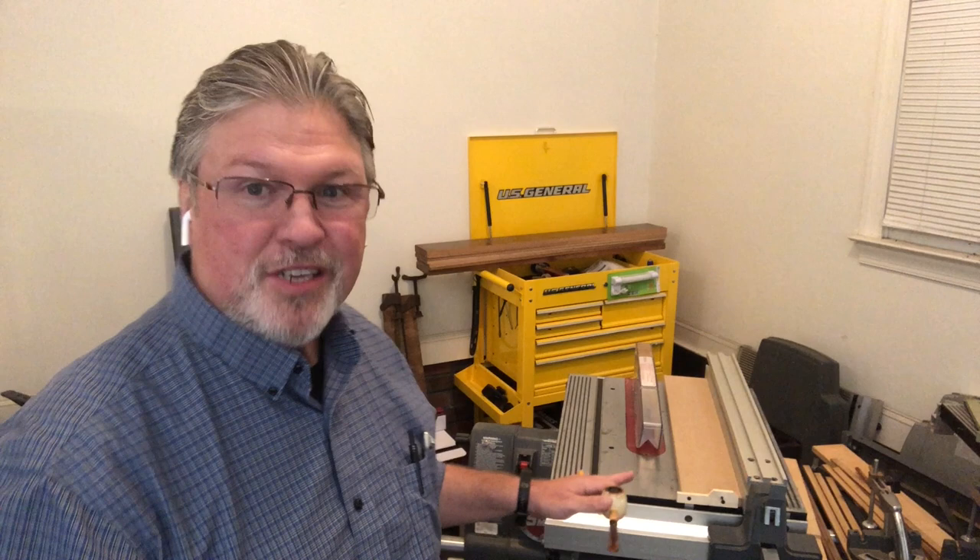This weekend we talked about Jack the Stripper. That's this little jig and fixture right here that's used for ripping thin pieces of wood. It was pretty straightforward and pretty much all the comments were just straight up, 'Hey, I got a project that can use this — that's a great idea.' So with one exception, and we're going to talk about that exception a little bit today.